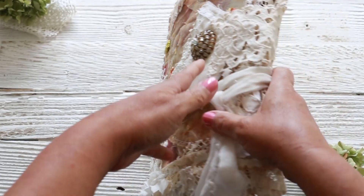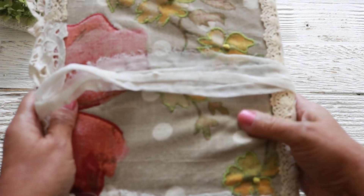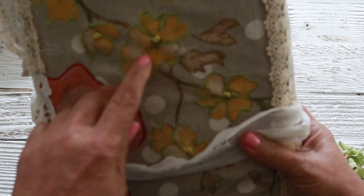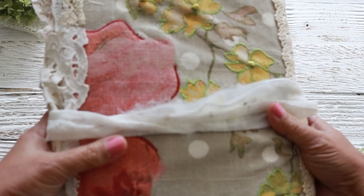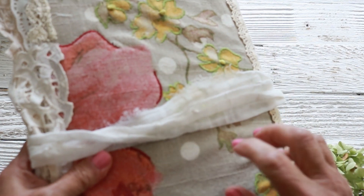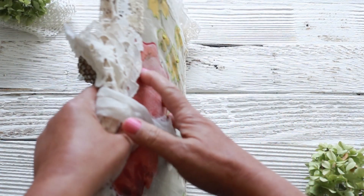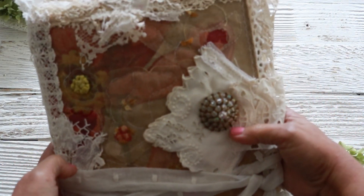Let me show you the fabric in the back. I did nothing to it — it's the true colors of the fabric. Look how pretty that work is. But it was a little bit dark, it's like quilted. The fabric is kind of like quilted.